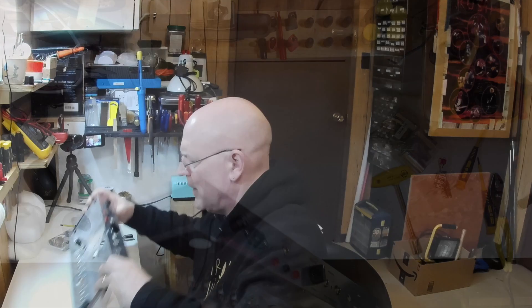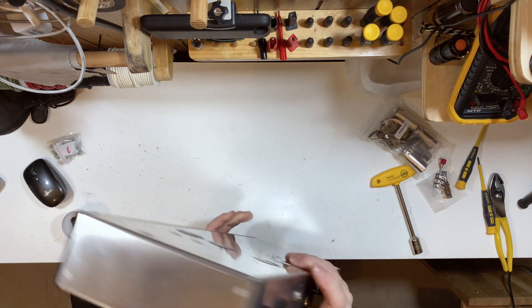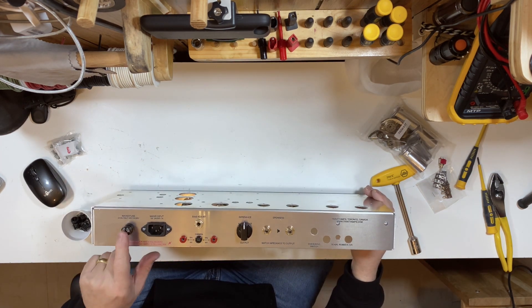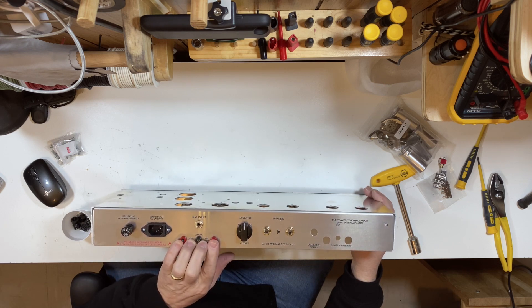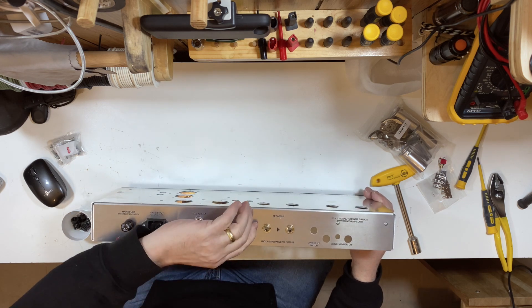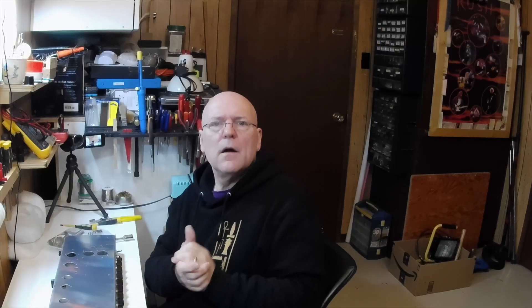So here's what we got — front panel and back panel. Today I mounted the fuse holder, the IEC connector, the test point banana jacks, the bias adjust pot, the impedance selector, and the speaker jacks.